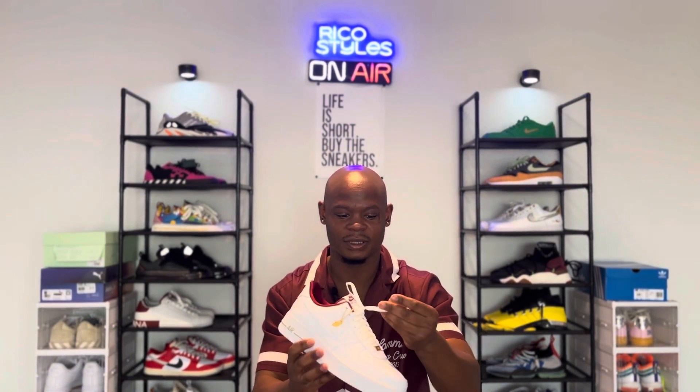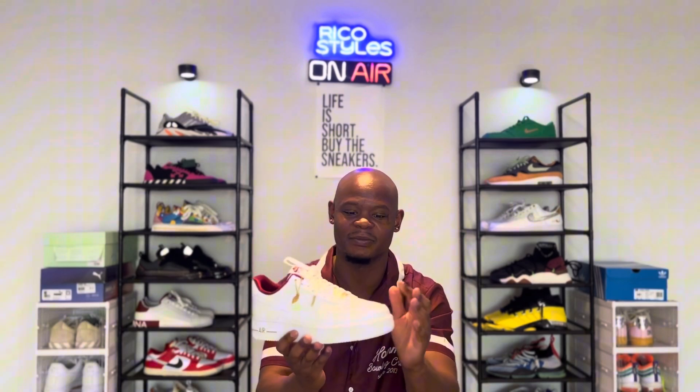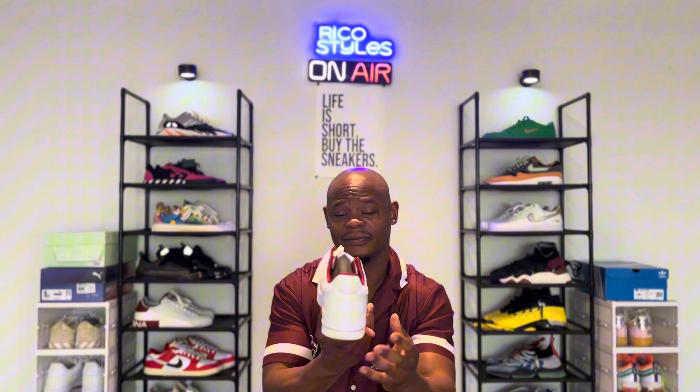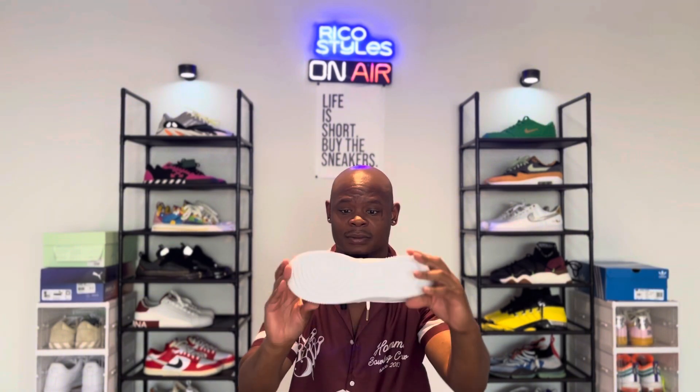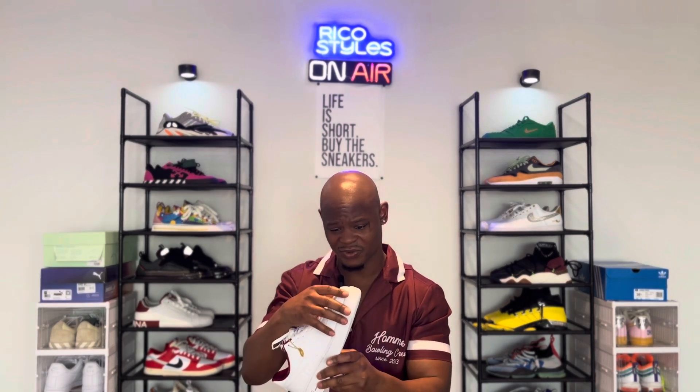Got the nice little gold lace tips right here. I don't really know what type of material this is on the side, but right here is leather — and this is like a different style of leather I would say. Nice solid shoe. I got these on sale for like $78.